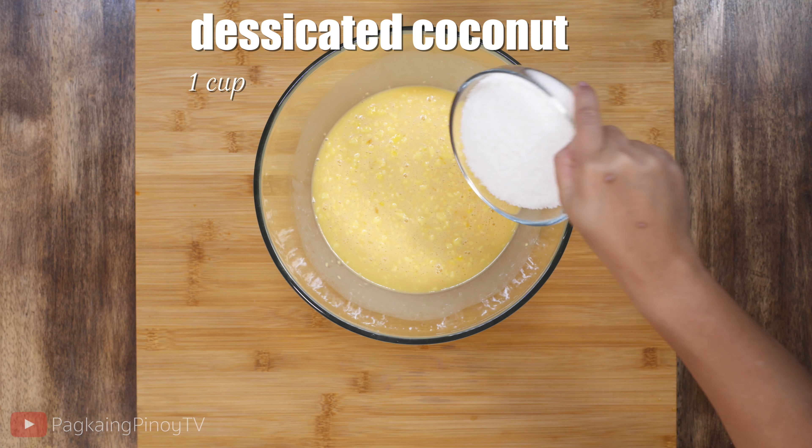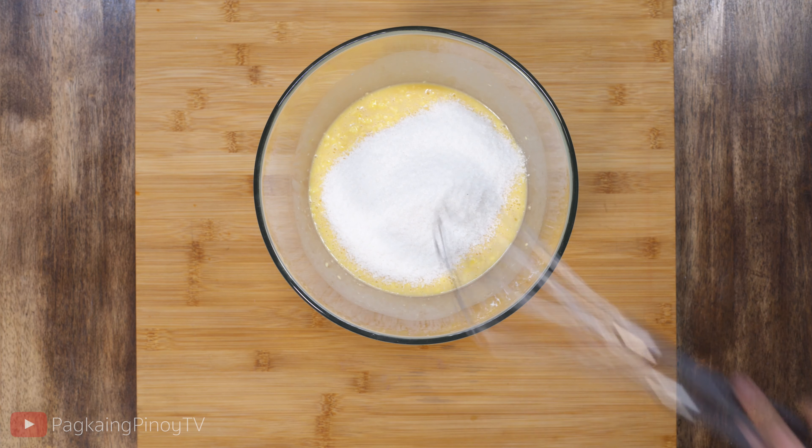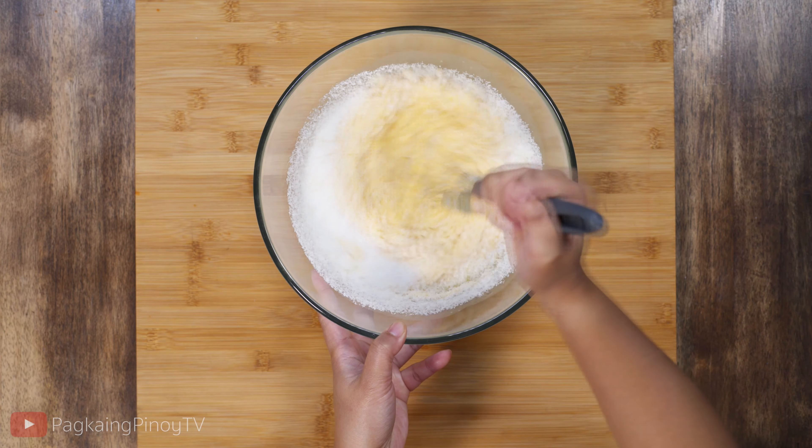Lastly, we're going to add 1 cup desiccated coconut, then whisk it again.